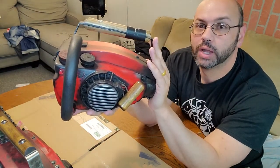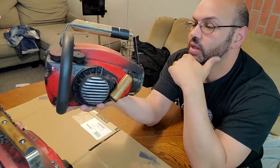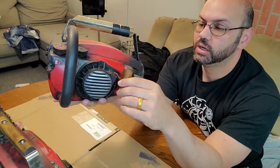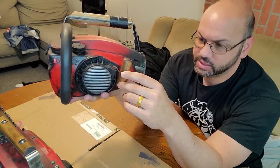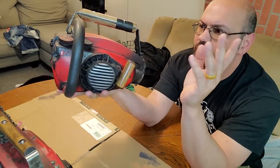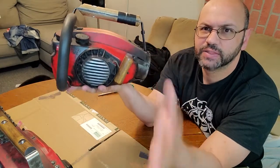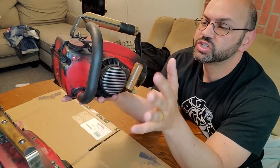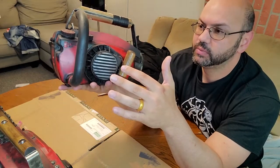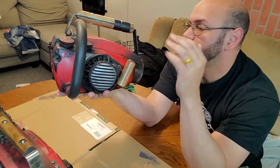This is an Episode 1 Ash vs. Evil Dead saw, and that was the detail likeness I had Brett do. There are some major differences between Ash vs. Evil Dead and the last time we saw the saw, which was Army of Darkness, and we're going to go over some of those differences.